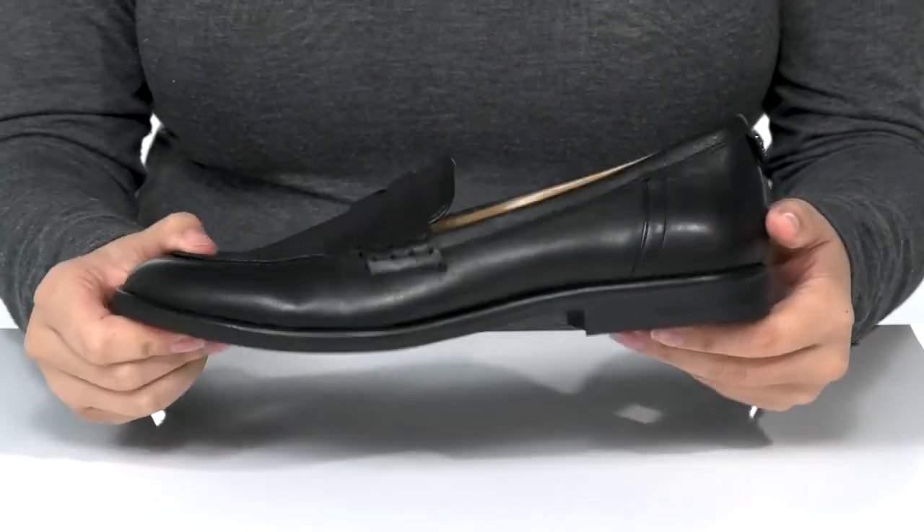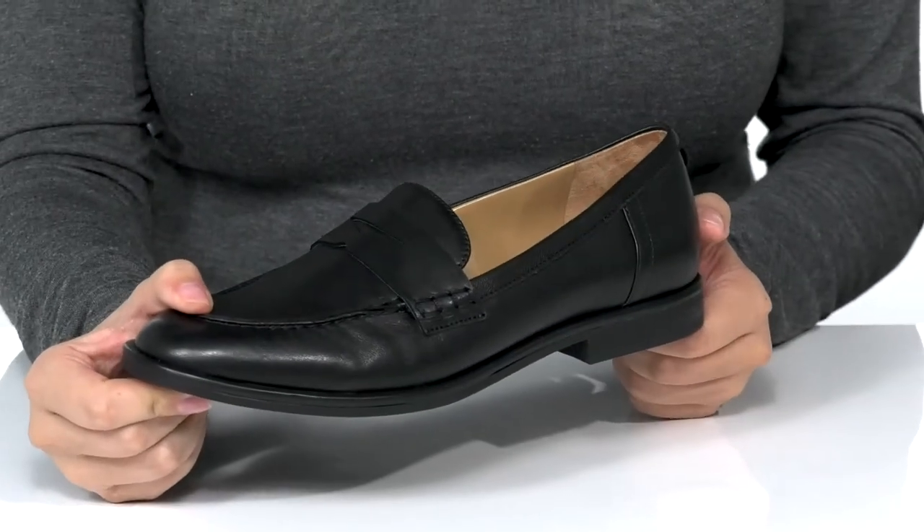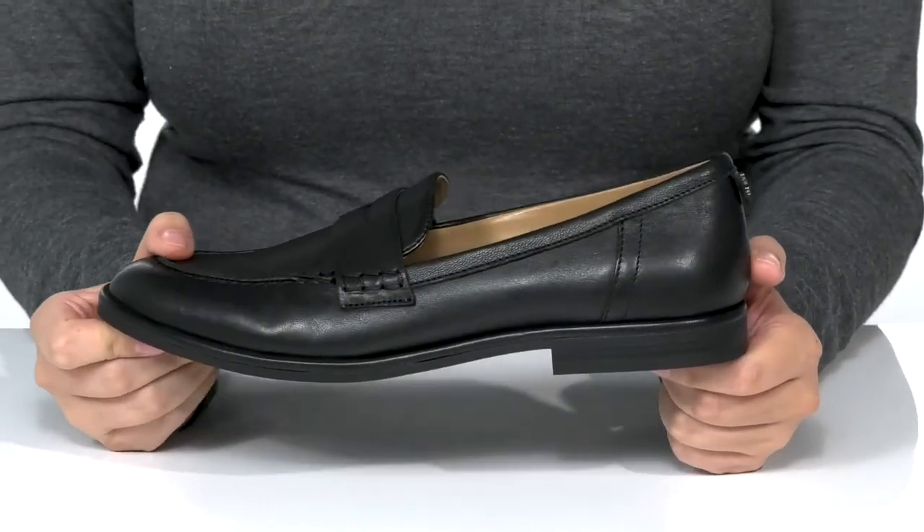Underneath is lightly textured for traction. And I think these would pair very well with a pantsuit or some skinny jeans.